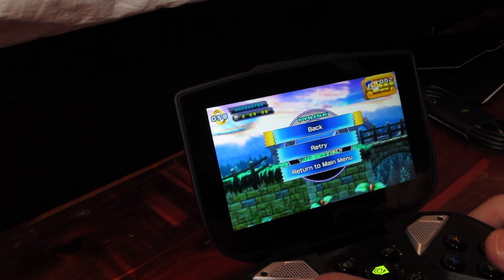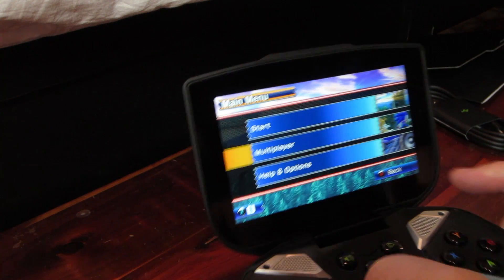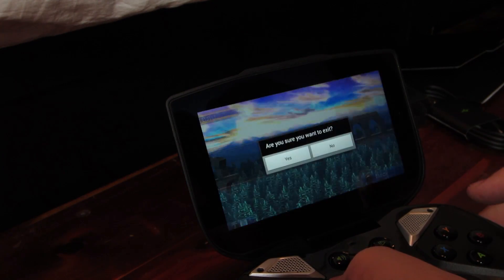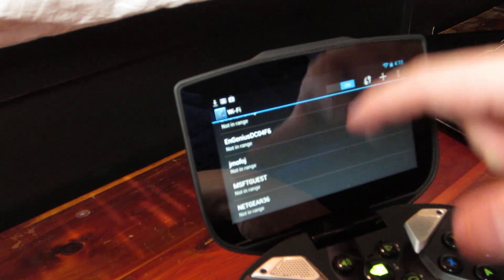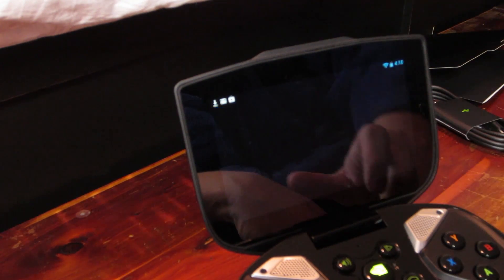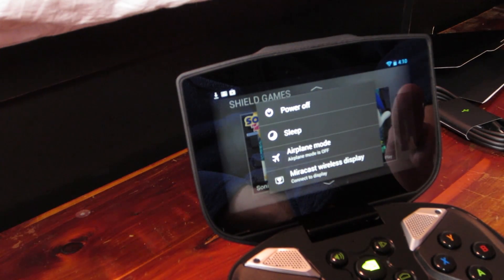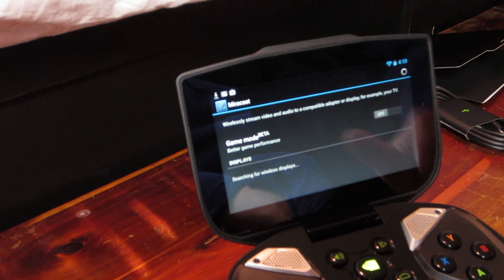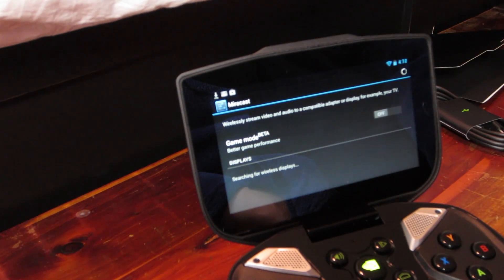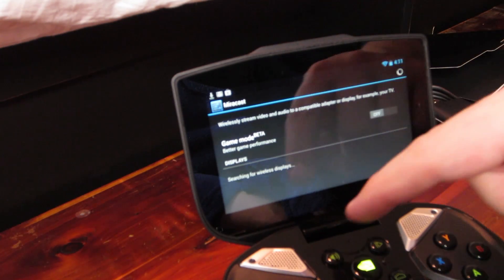Sonic was still running in the background when I came back from the other game — that's pretty cool. Looking at settings, I can go to airplane mode, MiraCast wireless display — it says wirelessly stream video and audio to a compatible adapter or display, like your TV. I'll have to figure out how to set that up. That would be badass if I could just lay in bed and play games on my projector — we're definitely going to have to try that.